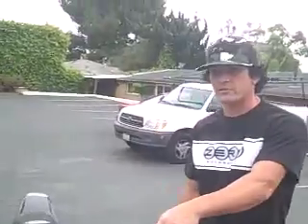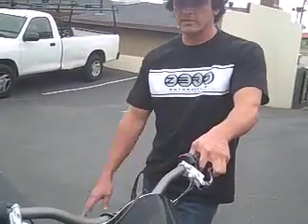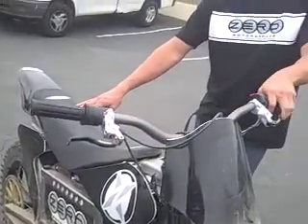Two hours of ride time, two hours to charge it. How much do they start at? $7,500 is where they start, up to $10,000 depending on what components you want on the bike. We have this bike, an MX version coming out next month, and a street bike — the Zero S — coming out in two weeks.